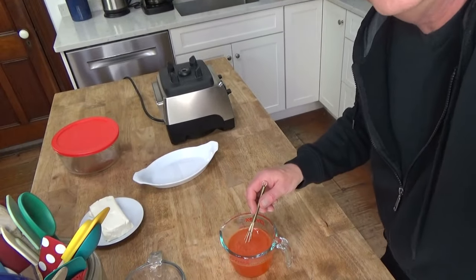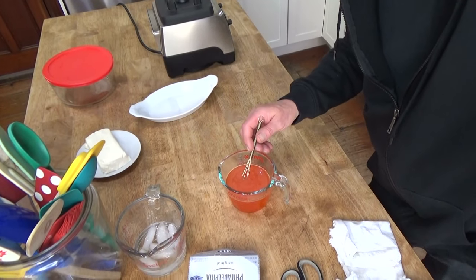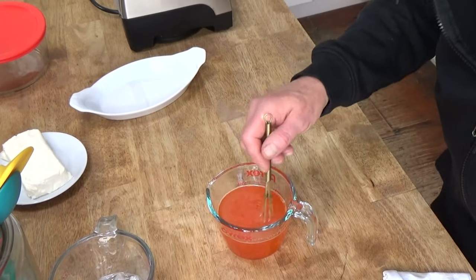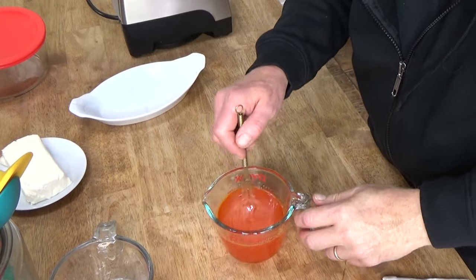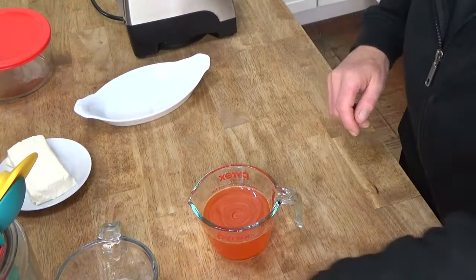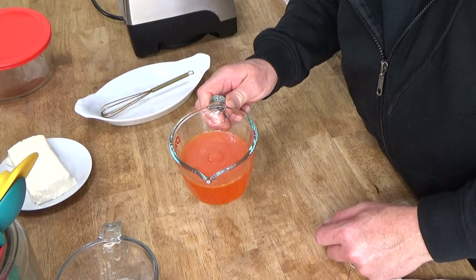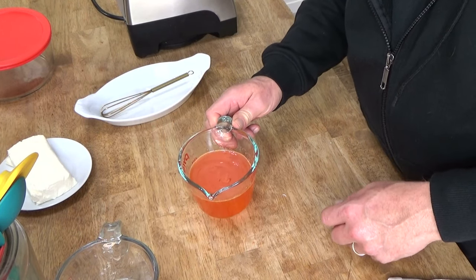The Jell-O is dissolved, so let me show you the next step. If you grew up in the 1950s, 1960s, or even 1970s, let me know if your mother did what my mother did and whether she made a lot of Jell-O desserts.